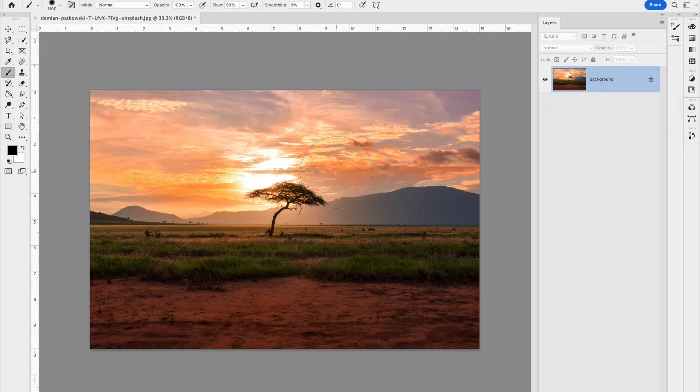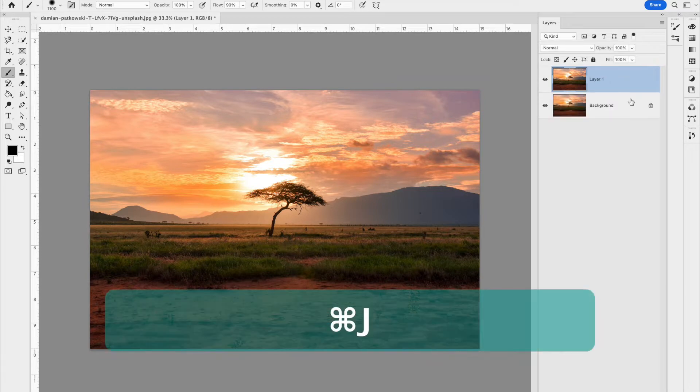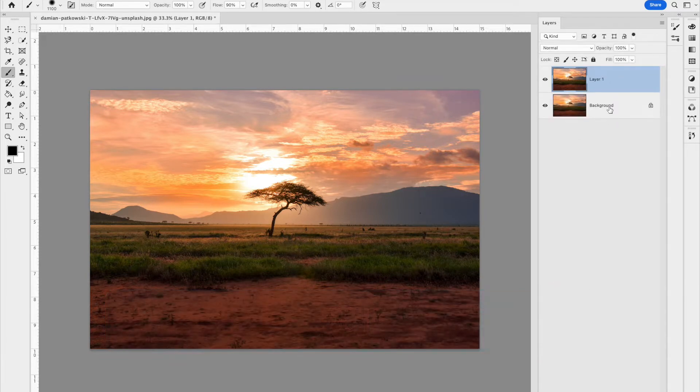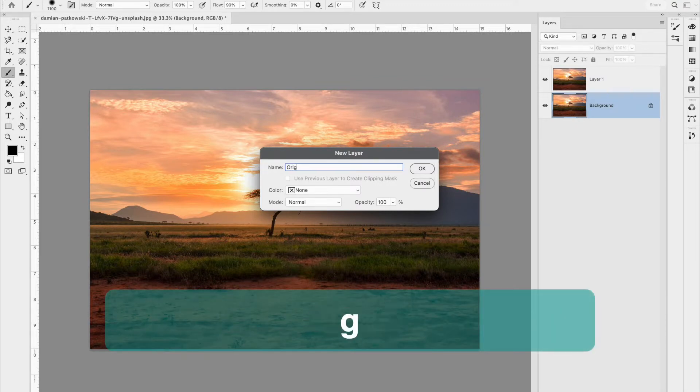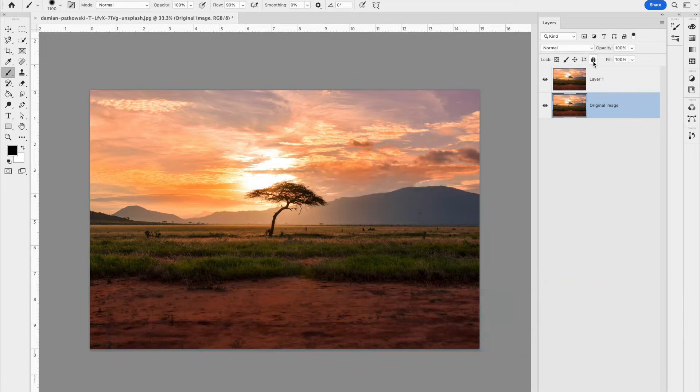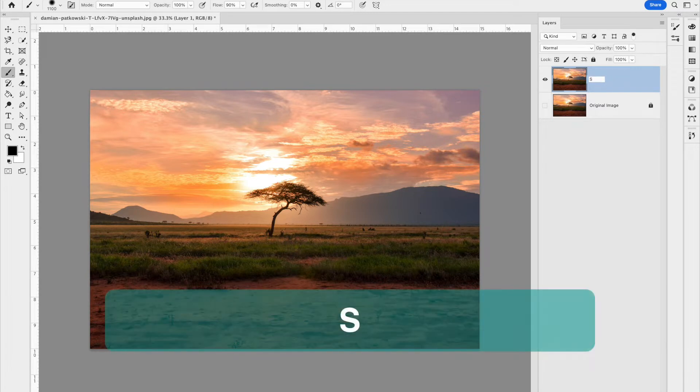Another thing I like to do when working non-destructively in Photoshop is make a duplicate of the background by hitting Command+J. I'm going to rename this 'original image,' lock it in the layers panel, and hide it — so it's there in case I need it. I'm also going to label the working layer 'sunset.'